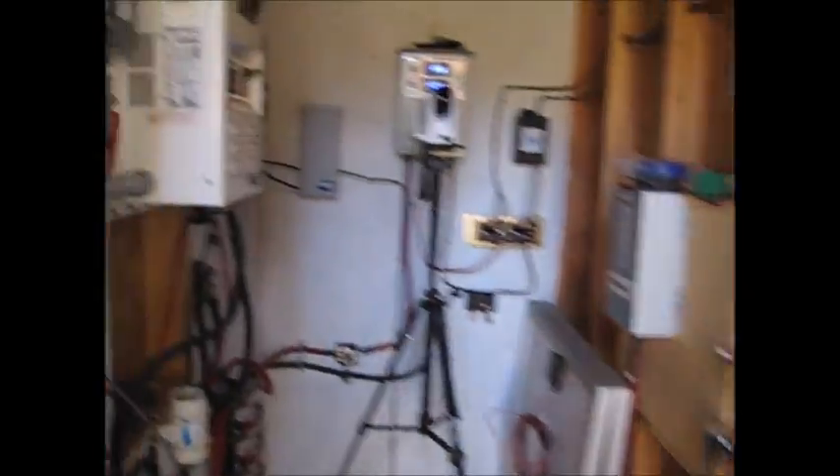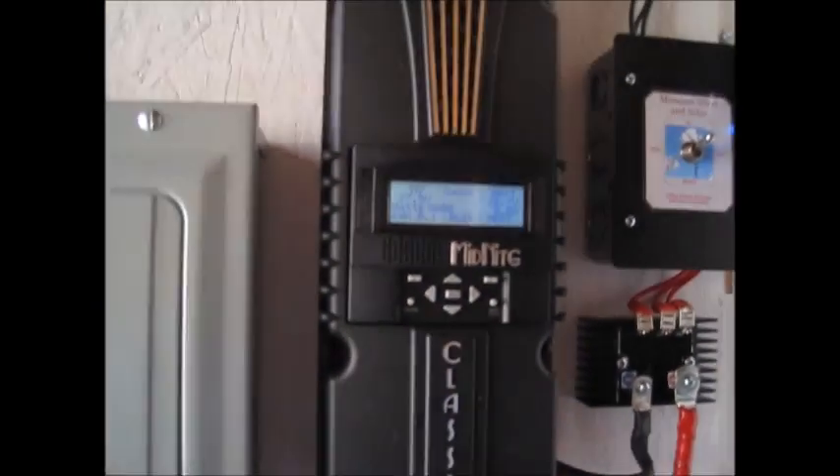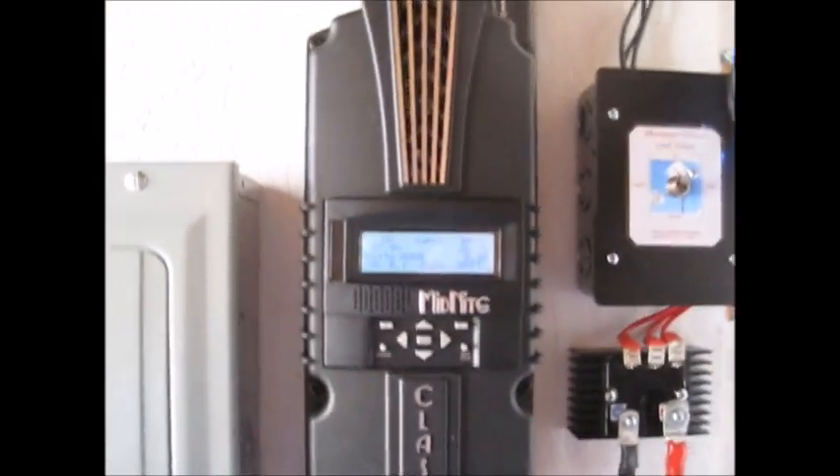I took that charge controller down and I put the Classic up here, and I'm really happy with it.